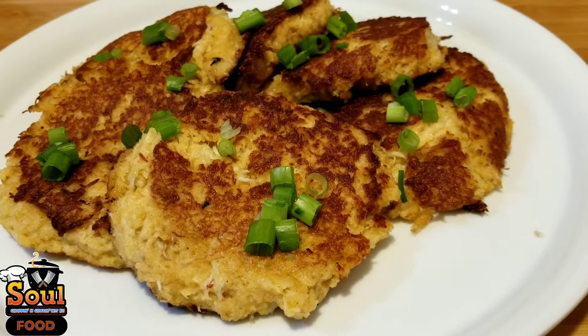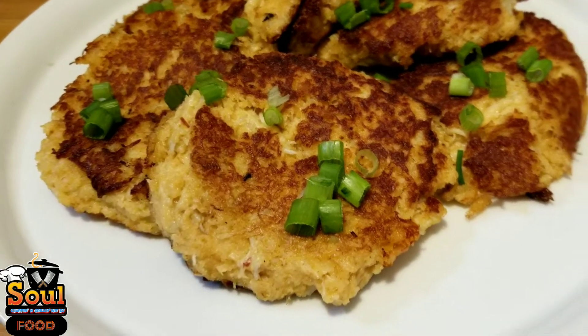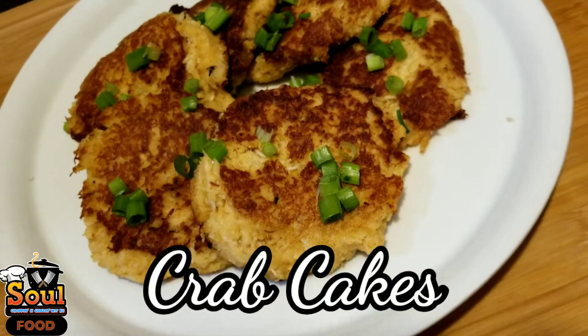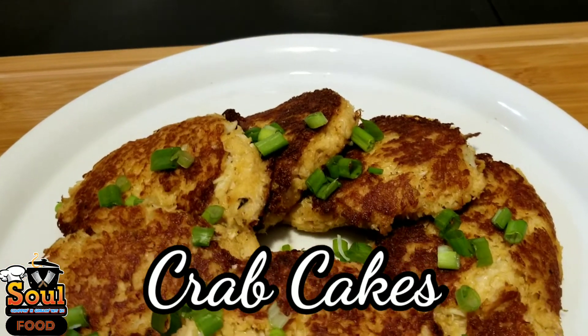Welcome back, home cooks and chefs! We got something special today — we got some crab cakes. I'm gonna show you how to make my famous crab cakes.